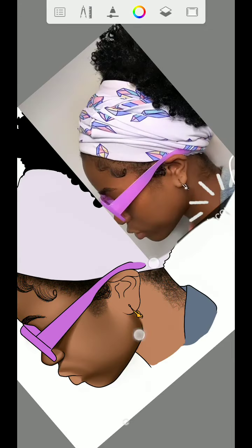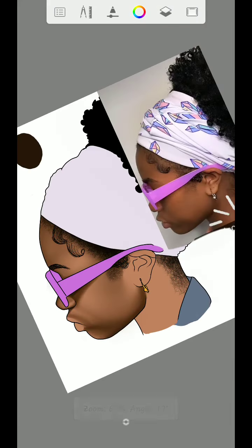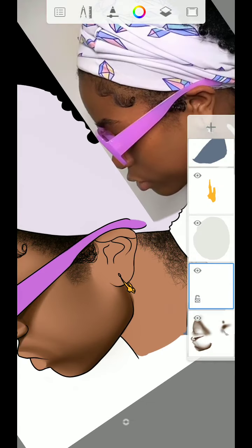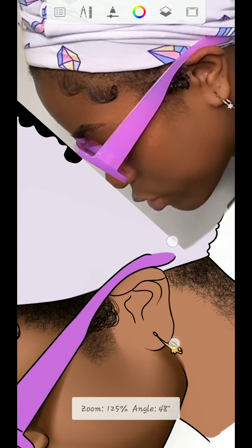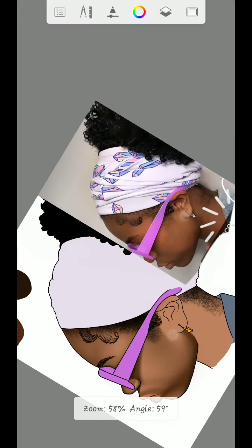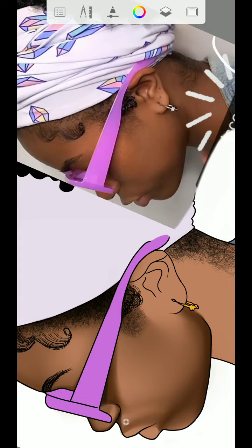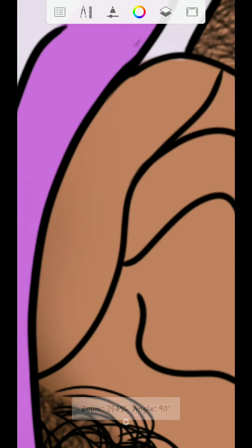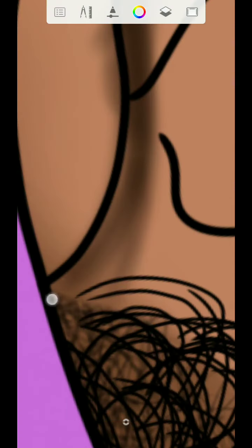Once you are done with that part, create a new layer again. Now you're going to shade the ear. I'll use the hard airbrush, then start with this color first. Go over to this place and add some shading. First of all, use the dark color first — use this dark palette.